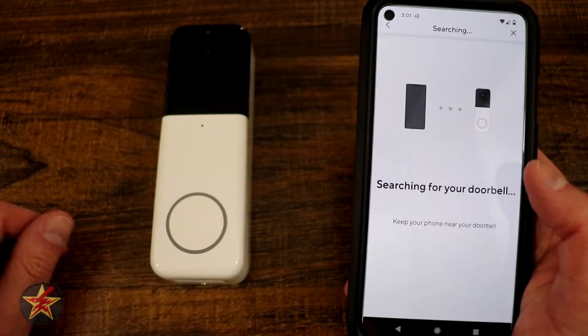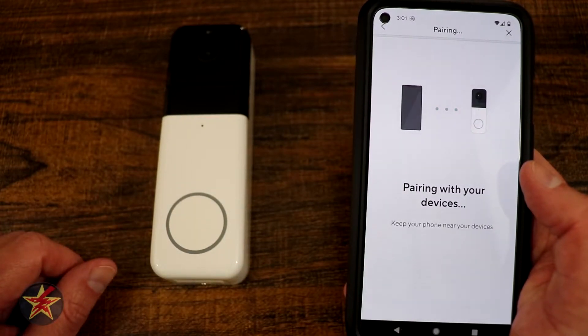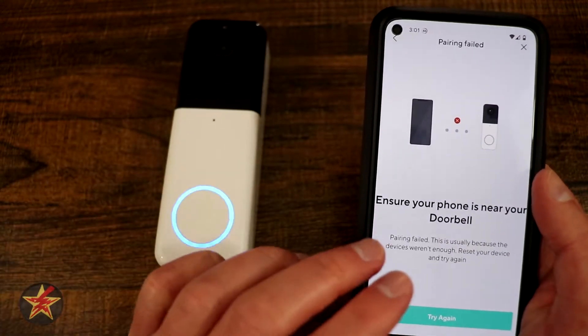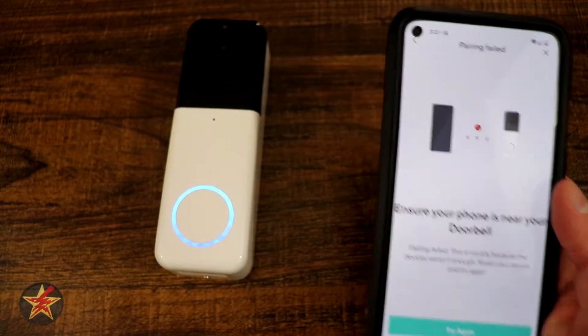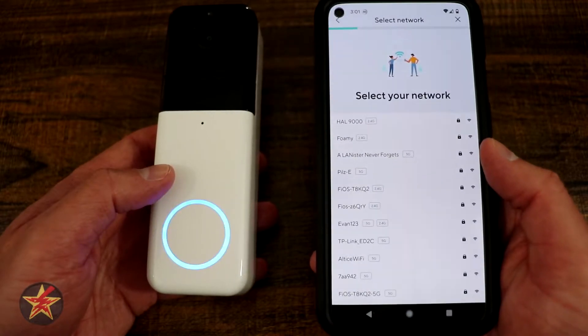It's going to allow access to my Bluetooth and it is searching for my doorbell, which might have actually powered itself off. We're going to try again because this probably powered itself off for power saving. There we go — try again and I think it worked that time.